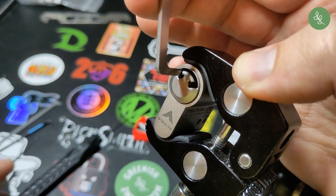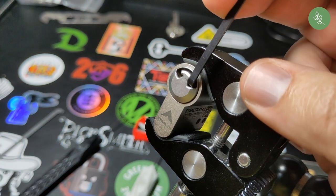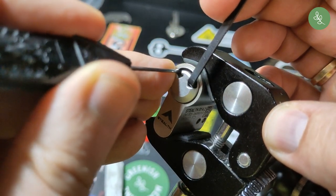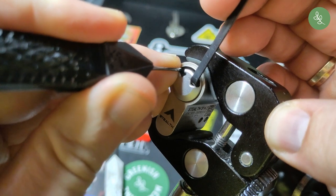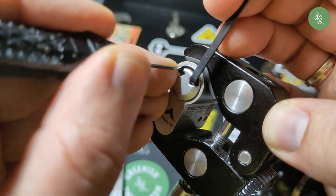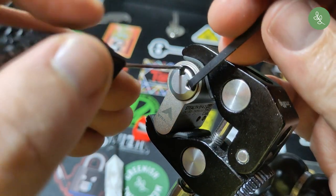I think everything on the right is set now, so let's switch tensioners and go to the other side. Well, that was fast!